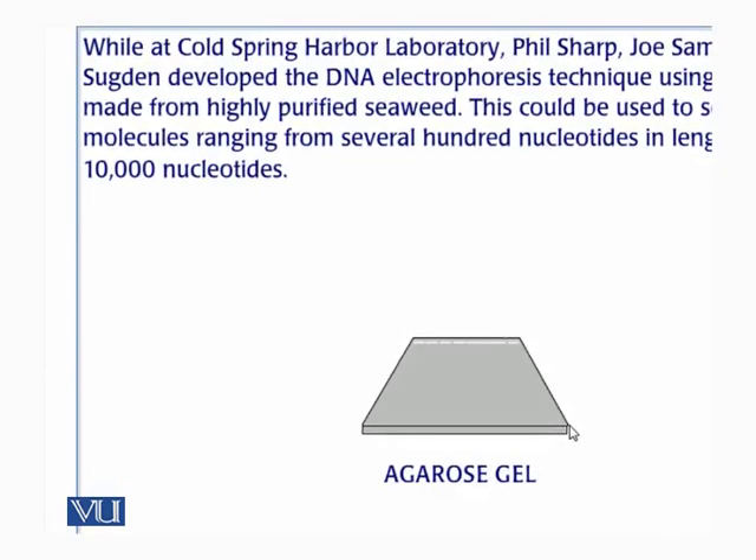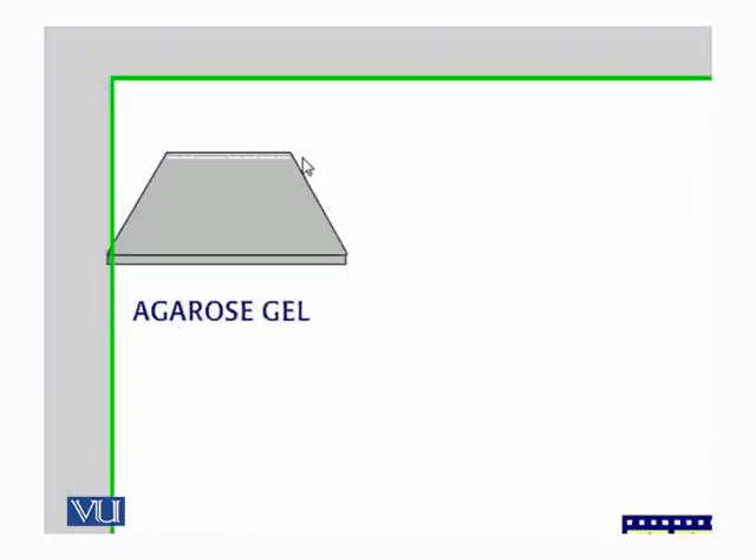The agarose gel is made from purified seaweed, and we can pour it like gel used at home and make it any shape we want. In this case, we are making it a rectangular shape. We have placed a comb at one end of the gel, and when we remove the comb, the spaces where the teeth were form little wells in which we can add our DNA sample.